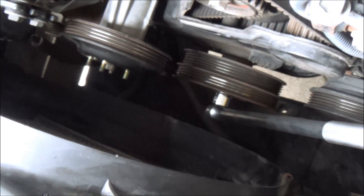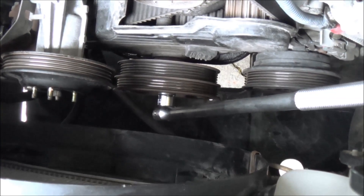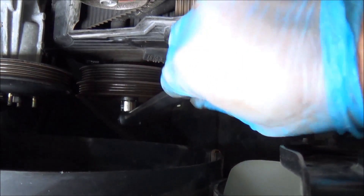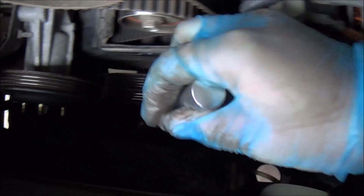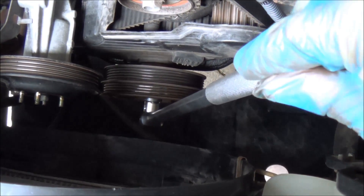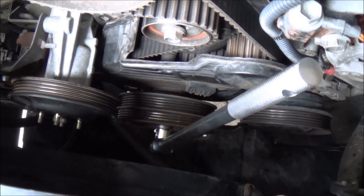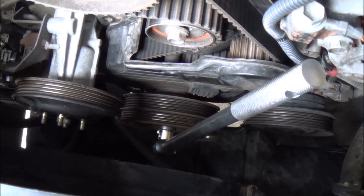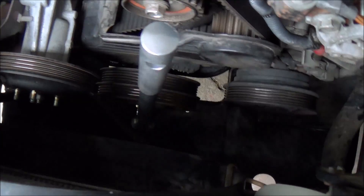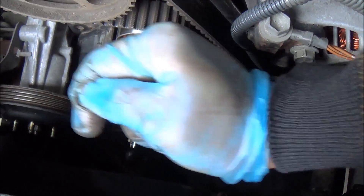Just to get some more working room, I had to take the engine fan off. It's a size 19 socket that holds the crankshaft pulley in place. This is one of the hardest things to do in any timing belt removal procedure — taking this bolt off is going to be really tight. To make things worse, this is an automatic transmission car. If it were a manual, you could put the car in gear to lock the engine and then loosen the bolt. But because it's automatic, the crankshaft pulley will just keep turning.